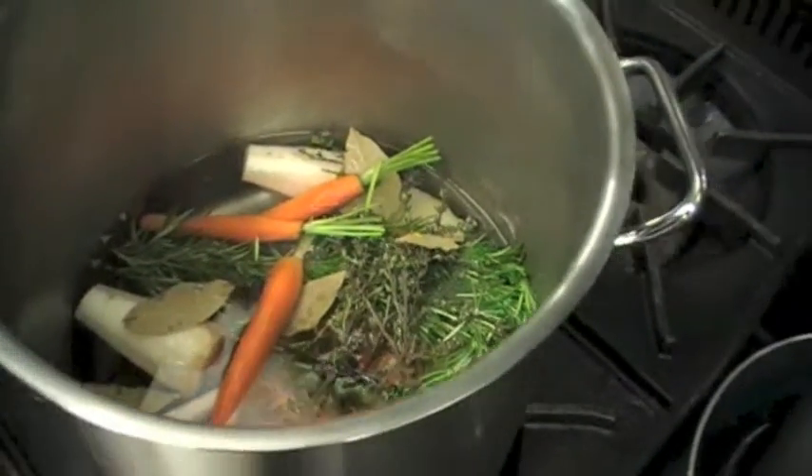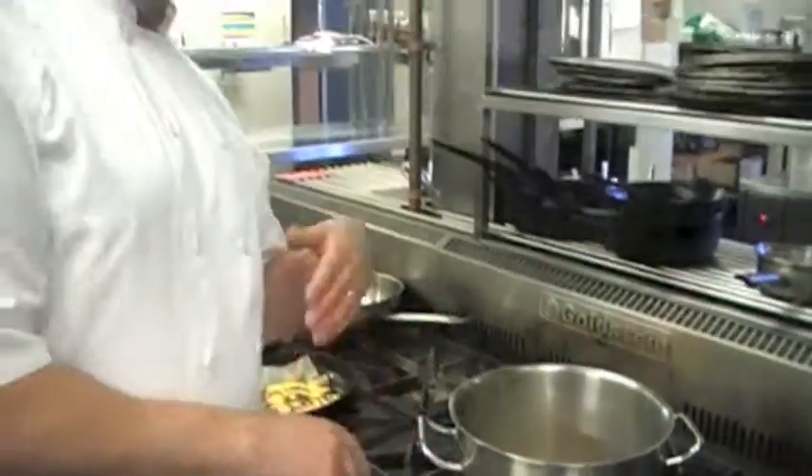We just bring that to the boil, blanching it to about three-quarter cook, then into the oven with a little bit of canola oil — local Tasmanian canola, which is fantastic — for about half an hour to 40 minutes, just until it colours and goes crisp on the outside. Good to go.